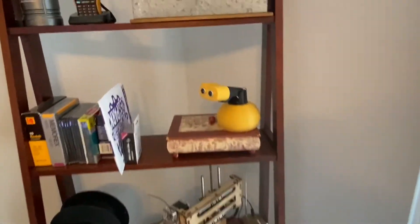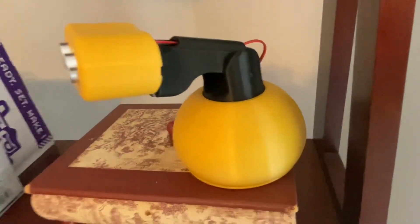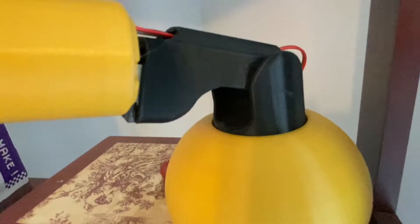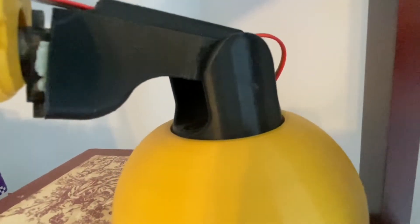I think it's capable of fairly decent prints. On this robot here, all the black parts I printed with that printer. You can see them — getting as close as I can — and that scratch there in the middle of this upright part I put in there by accident with a screwdriver.